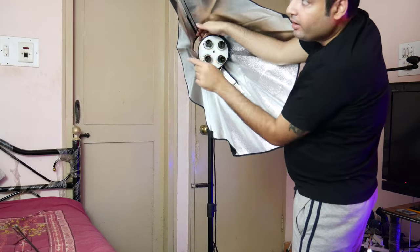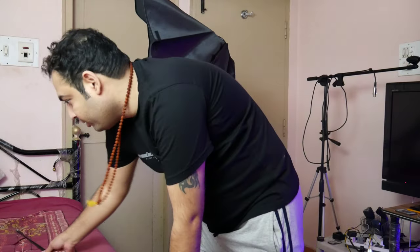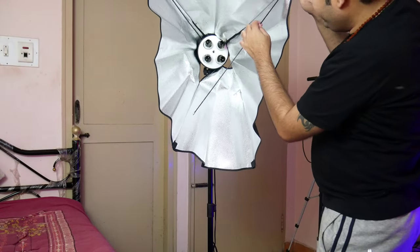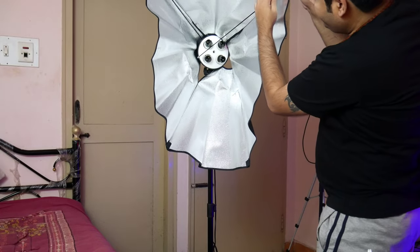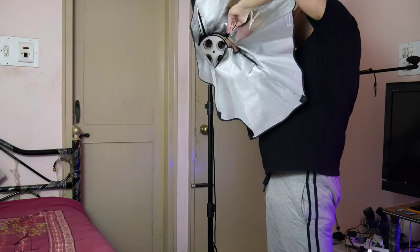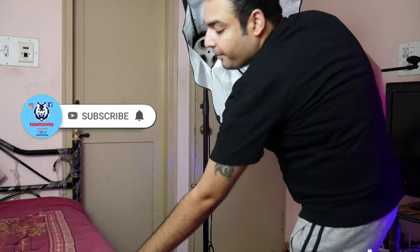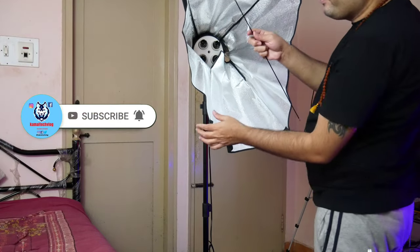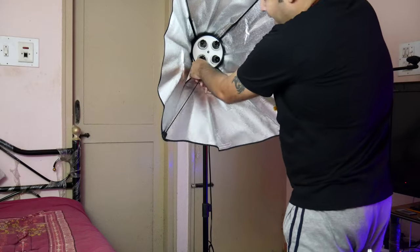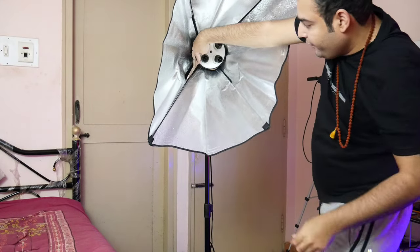One end is attached. It will take some time for you to figure it out. The same thing goes for all sides — the bigger, fatter end goes into this bracket and the thinner end goes into the hole given over here. Two ends are now attached, so only two more are remaining. One end over here, and the other end will be fixed like this.